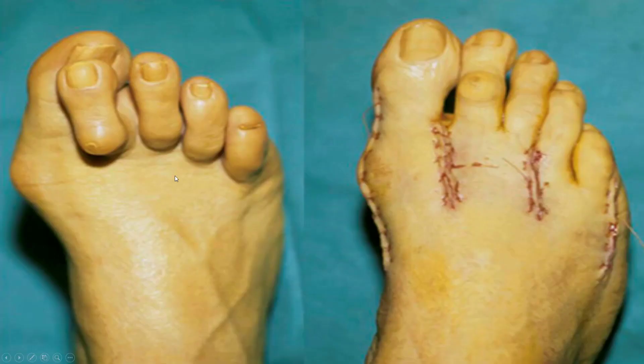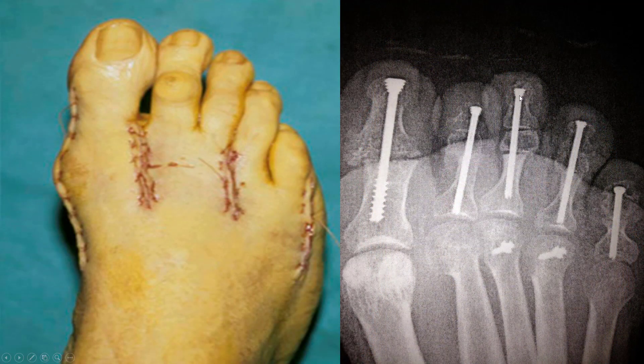This is what hammer toes look like. This is what they look like corrected. Here's what they look like on the inside in the most extreme cases.